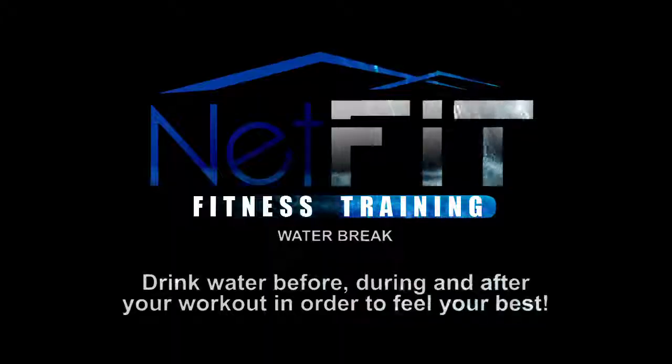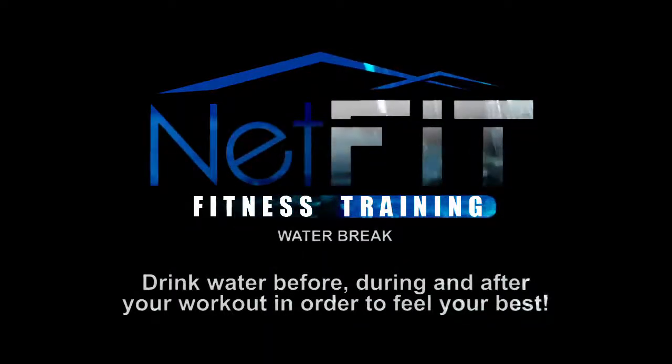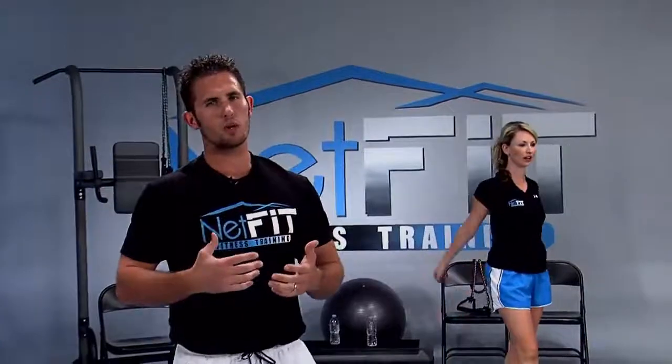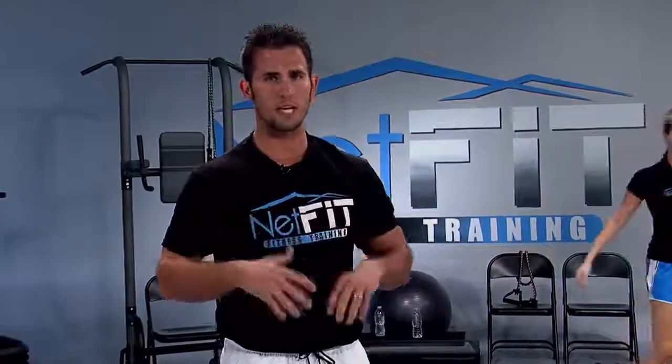I think we need a water break — ten second water break. Replace what your body is losing right now since we're sweating. Get a quick sip. What's your heart rate, Big J? 148. This workout is more of a resistance workout instead of endurance, so your heart rate won't get up to 85-90% max or RPE 8 — it'll be more like six to seven. This is a resistance training workout to build muscle mass, which will help us burn more calories during the day.